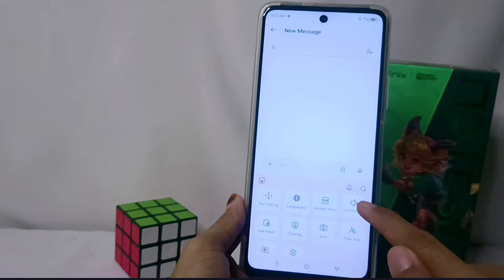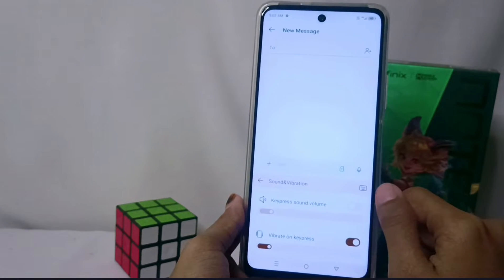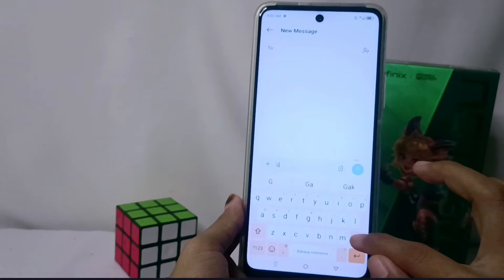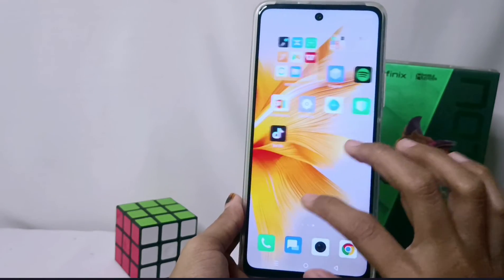After that, you can disable the keyboard sound on your device by tapping this button, and the keyboard sound on your phone will turn off. That's the tutorial on how to turn off the keyboard sound on the Infinix Note 30 NFC device.